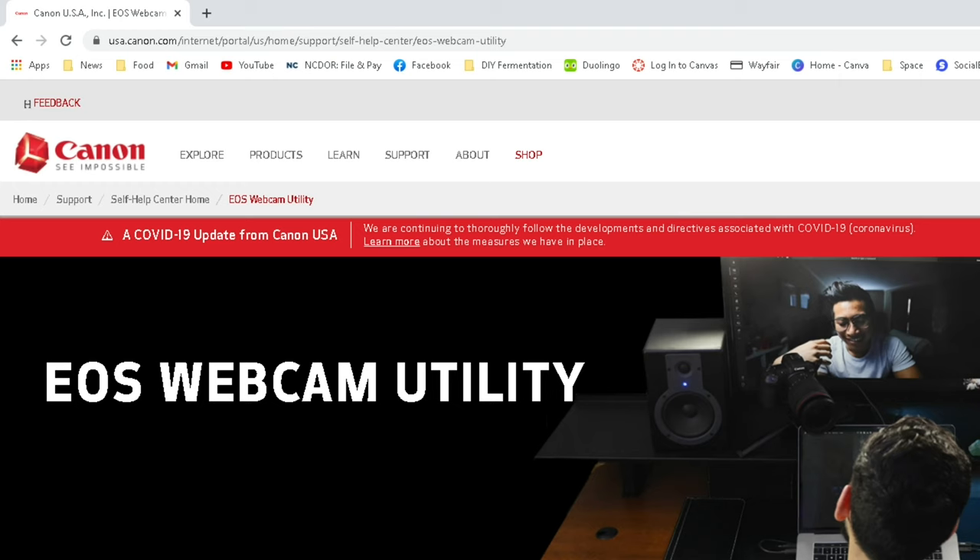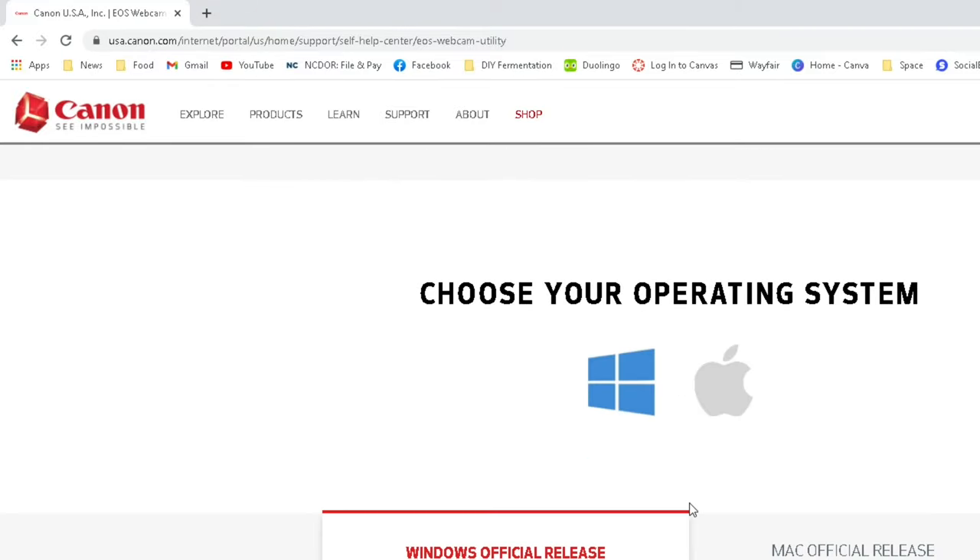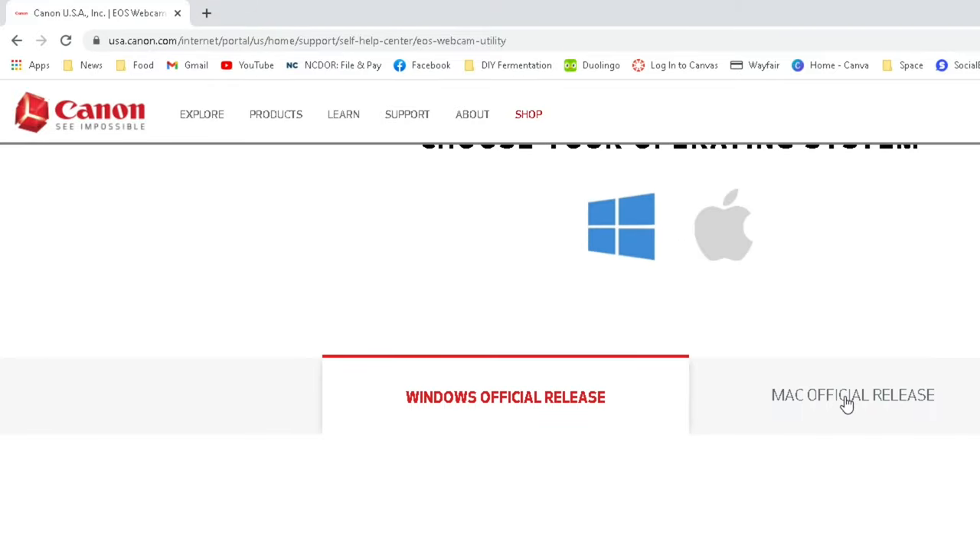Before we begin using the Canon EOS Webcam Utility, we first have to download it. So we went over to the Canon site. You Mac users are in luck, but I'm a Windows guy so I'm using the Windows release. After you've done the installation and rebooted your PC, don't go looking for any icons you'd normally use to start a program — it's not going to be there. This program will only work after you've started your streaming software.